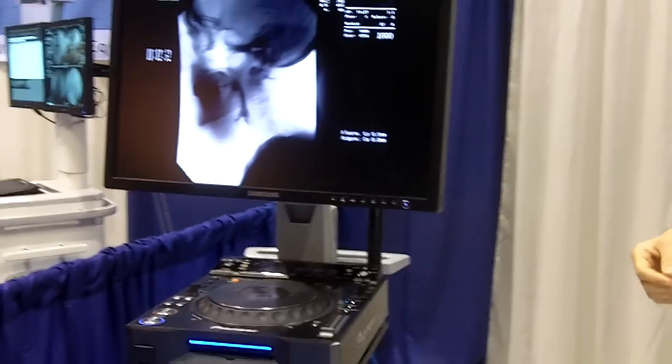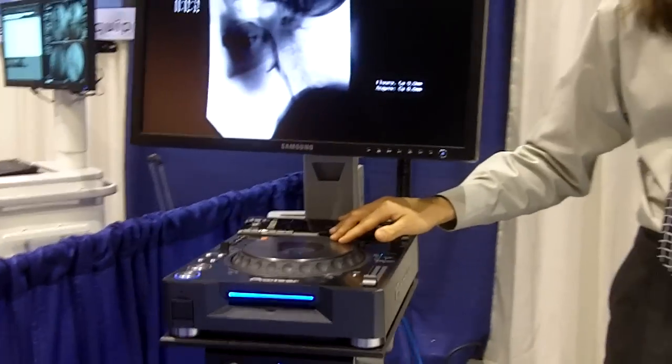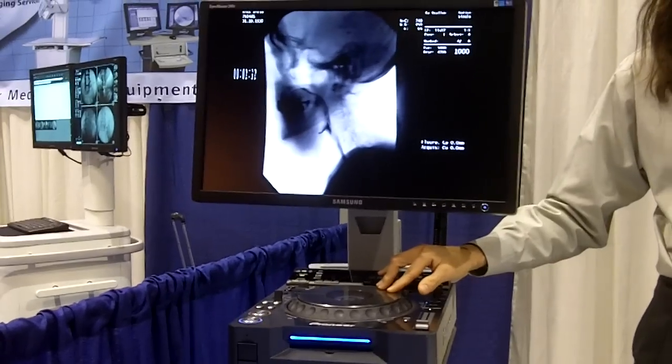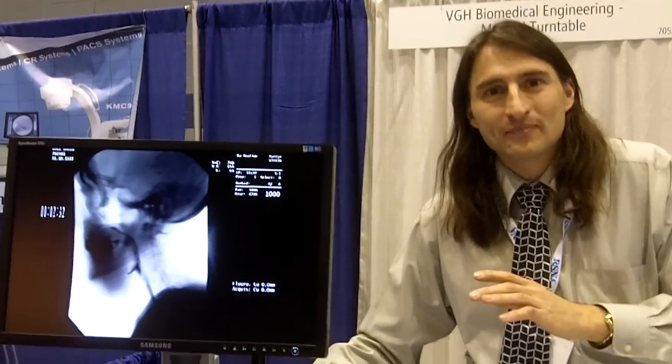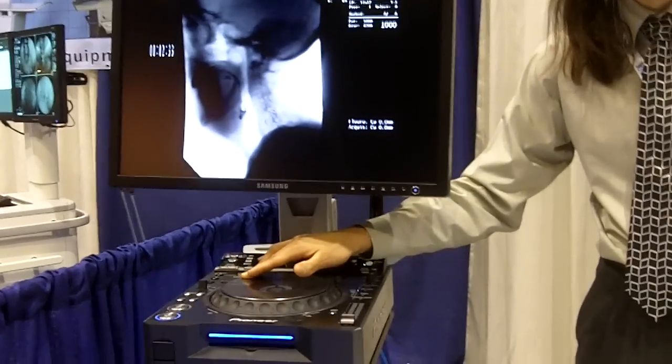I'm John Marquez, I work at Biomedical Engineering in Vancouver General Hospital in Vancouver, Canada. We're showing off what we call a medical turntable. The purpose of it is to review video within a hospital — a very low cost solution for being able to review video frame by frame. We're using it for fluoroscopy.